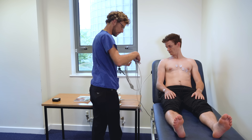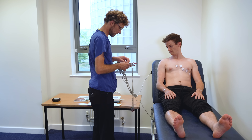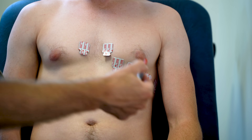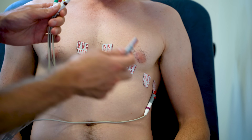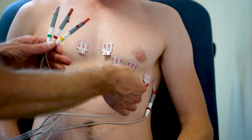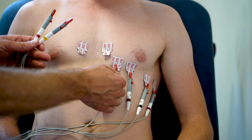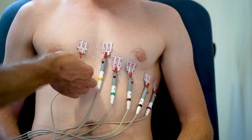Let's get you wired up. We'll go with the chest leads first. We're just going to start off on the far side: there's six, five, and four. And then on the others, we've got three, two, and one.